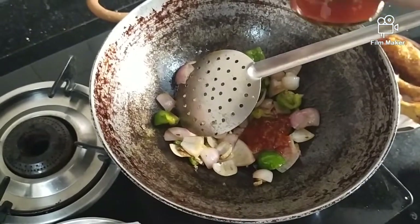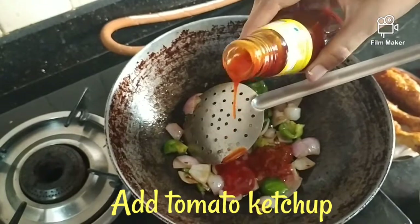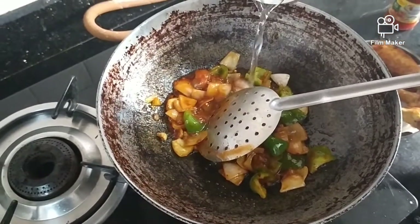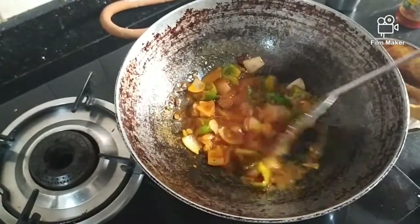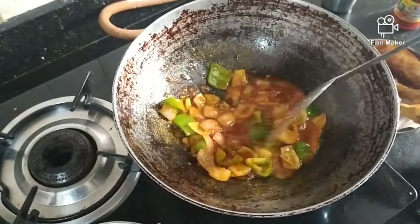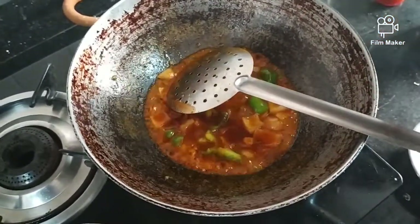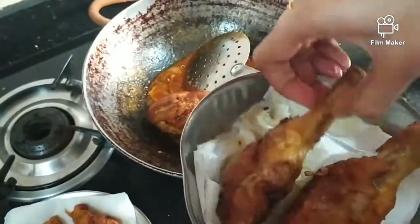Let's put ketchup on it. Let's add some sauce. Soya sauce is in the sauce. Now the sauce is ready. We put the chicken in fried rice.